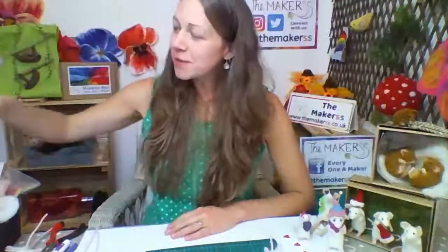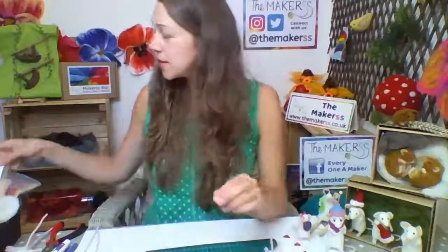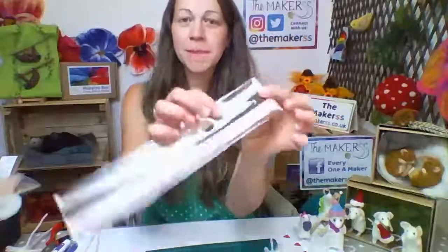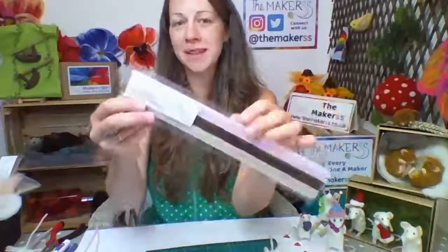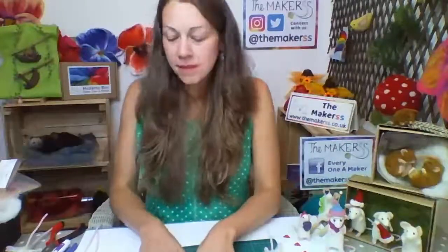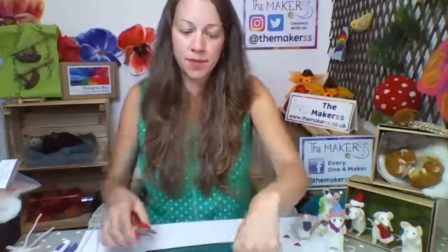So what you need for the mice: you've got your pipe cleaners. You need two pipe cleaners per mouse. We do them in lots of different colours — beige, dark brown, and pink, sold in a mice mix pack. One of the two pipe cleaners you need to cut in half, so I'm going to cut that now, just roughly.